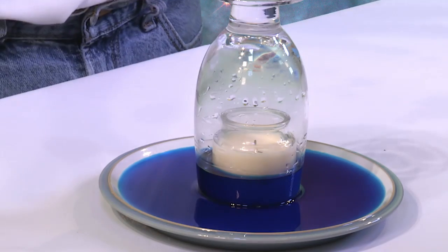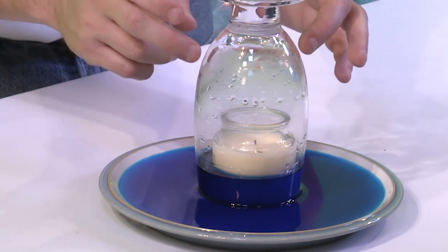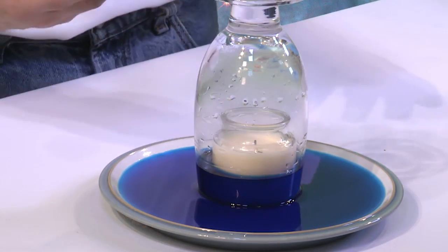The air that was left behind immediately starts to cool off. What happens to gases when they start to cool off? They start to get smaller — they start to contract. When things contract, we say they have lower pressure. When things expand, we say they have higher pressure. So what really happened here is we made the air hot, and when we capped it off and the air that was left behind cooled off, it started to contract and the pressure inside the glass got lower because of that.